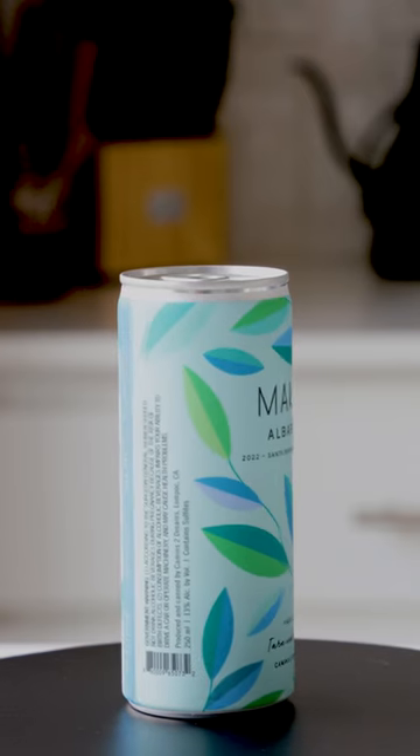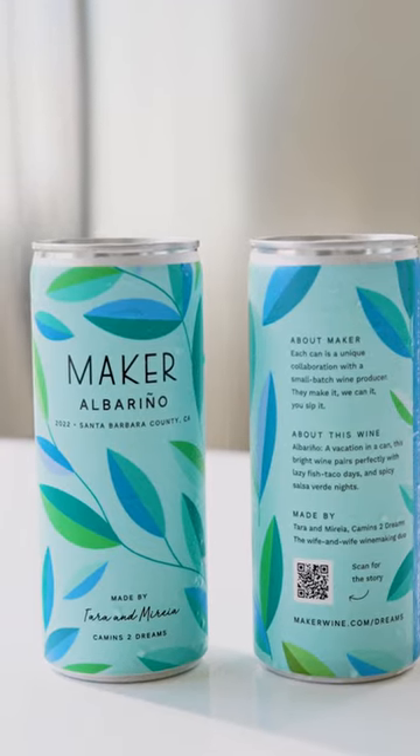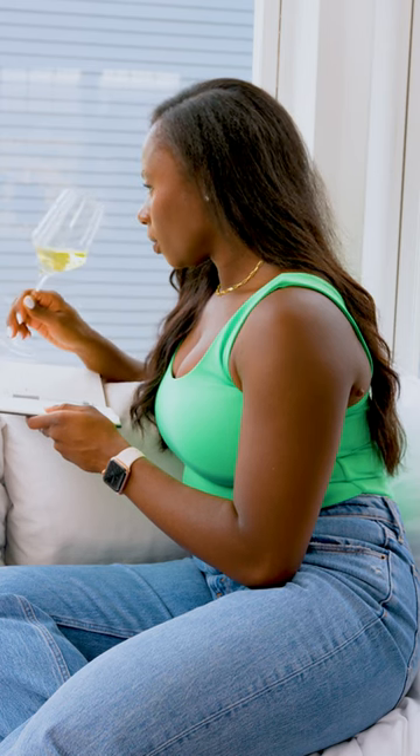Hey guys, it's Whitney, your wine bestie for wine reviews and recommendations. Today we're going to be looking into Maker Albariño, coming to us from Santa Barbara, California. Let's get into it — so on the nose...